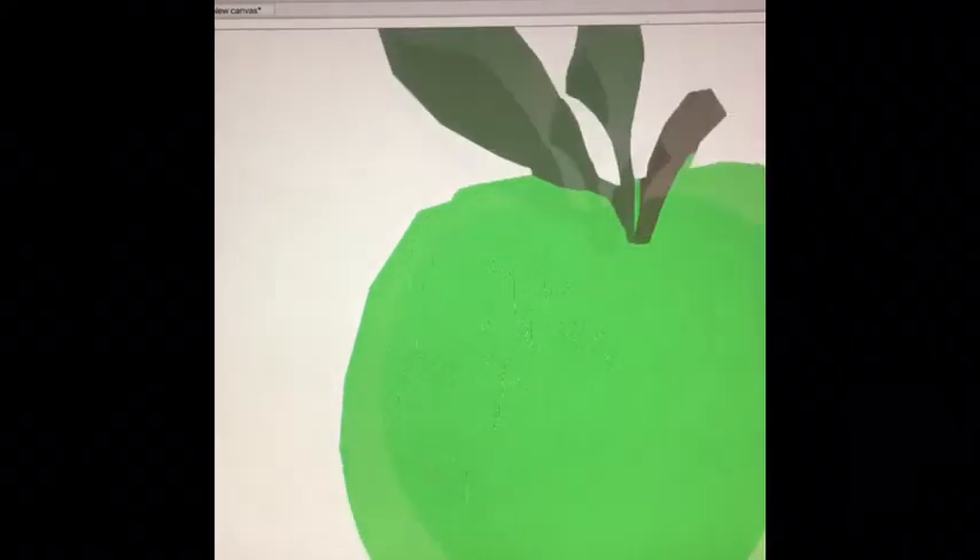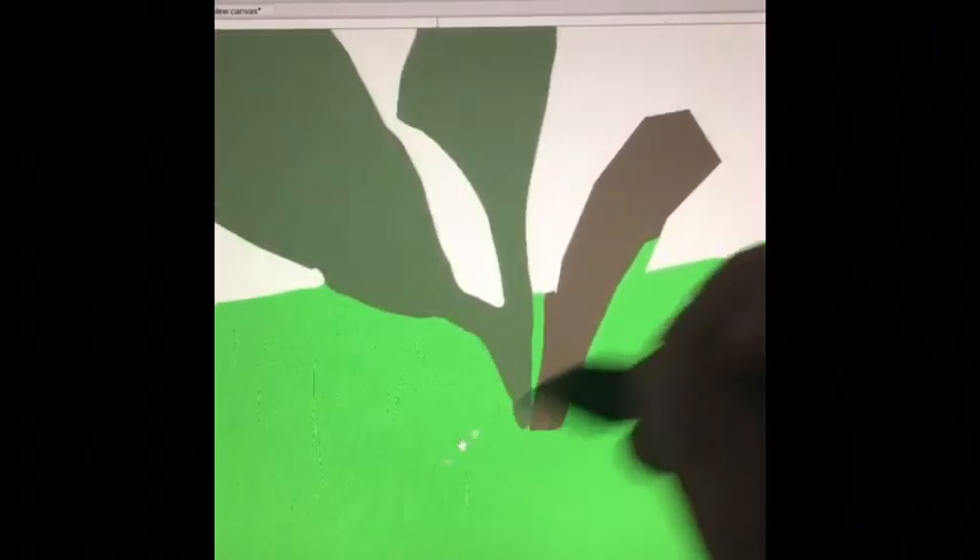Here I turned off the inks so you can see the flats. Under the inks it can be a little janky, but up close is what really matters.